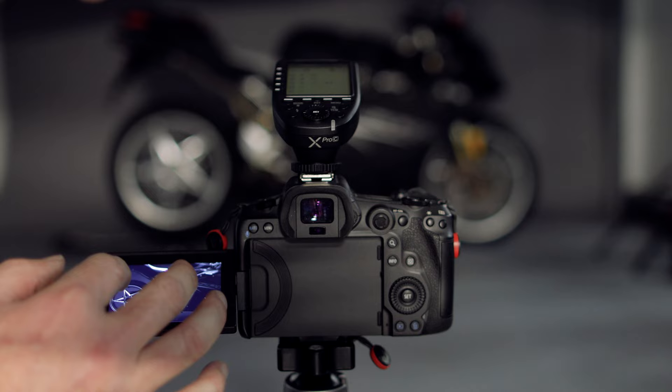This is a homemade V-flat — it's just made from foam core taped together. It's high tech. You can get nice ones, but this is what we had. I'm putting these out to get a little splash, a little fill back from that to light up the side of the bike, and then we'll balance that out in the edit to fill in the details there.